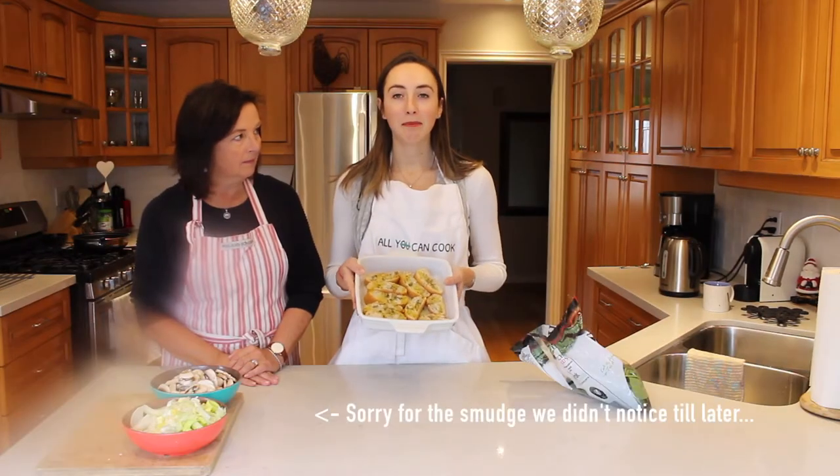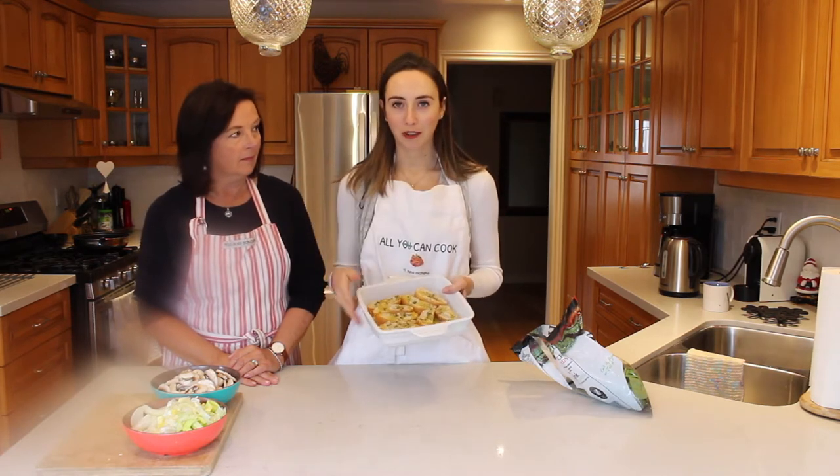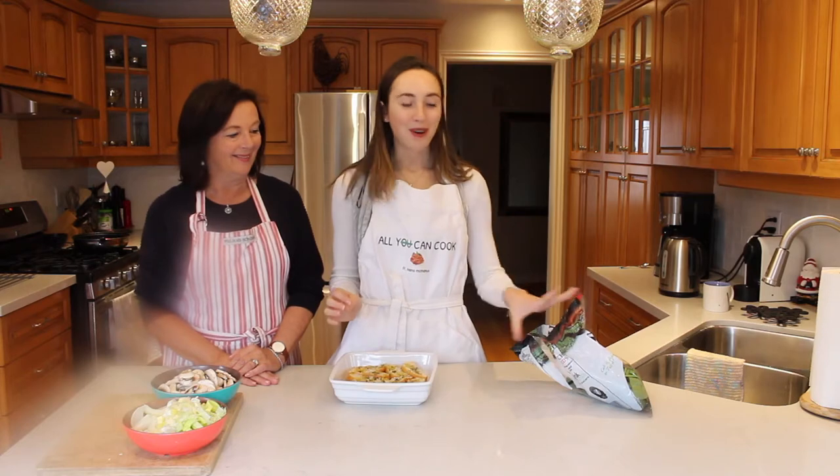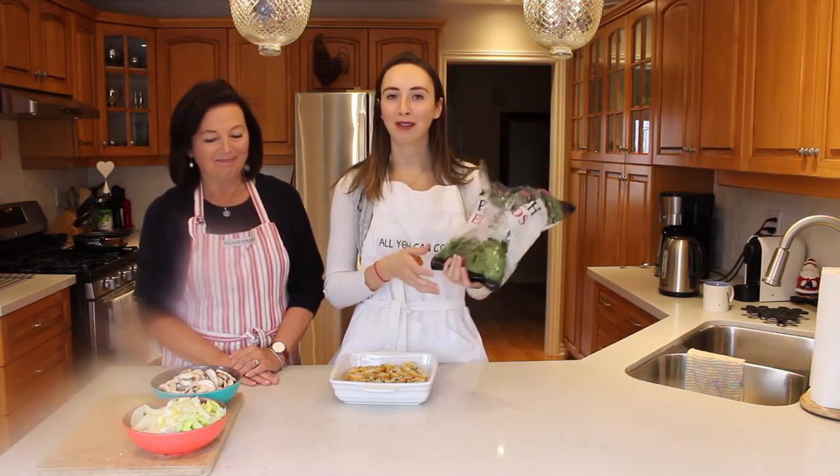Now we are going to take this and put it in the oven for 10 minutes at 350 degrees. And while it's baking, we're going to start to prep the rest of our vegetables. We also forgot to mention that we're adding spinach in, so make sure you have some spinach available too.